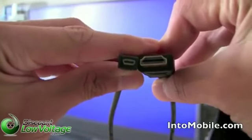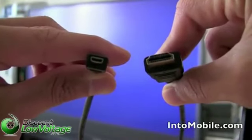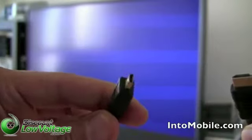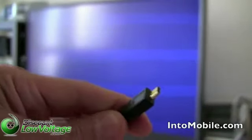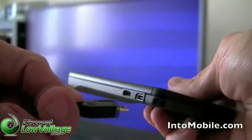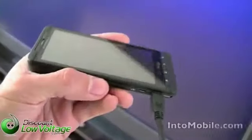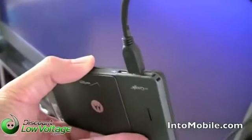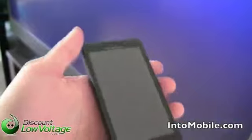You know, whatever they call this — mini or micro HDMI. So this is regular HDMI right here that you plug into your TV, and this end almost looks like a mini or micro USB plug, but it's not — it actually goes into the mini HDMI port on the phone right there. I'm going to show you what that looks like. I've plugged my cable into the back of the TV and plugged the mini HDMI cable right into the phone.